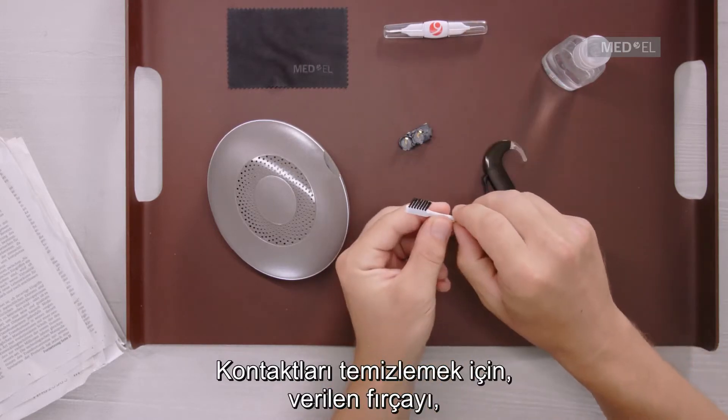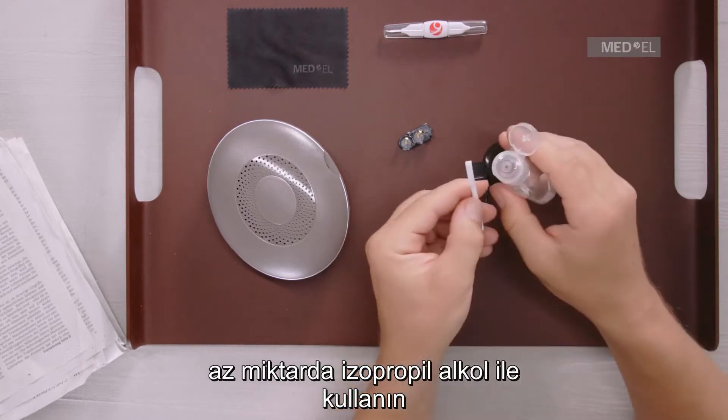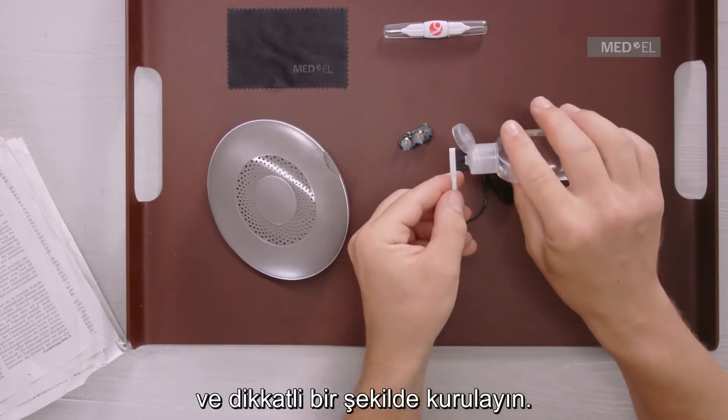To clean the battery contacts, you can use the provided brush and a small amount of rubbing alcohol, and then gently wipe them dry.